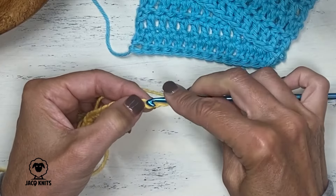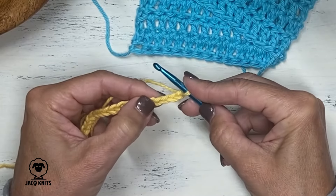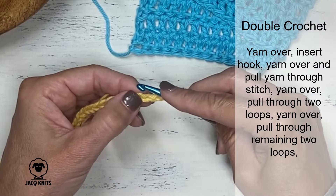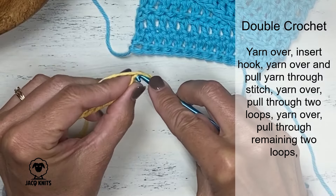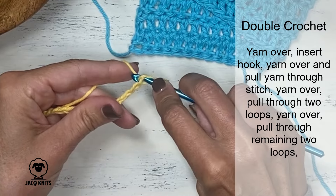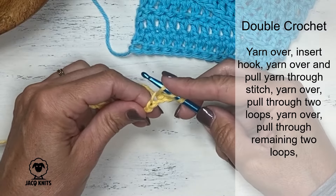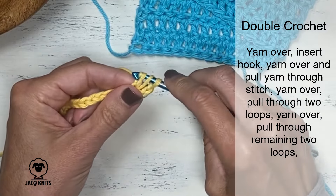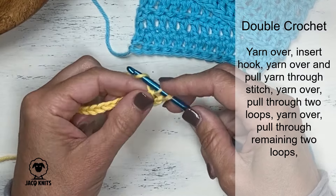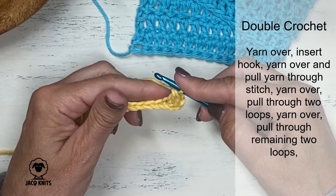When I say working into that stitch, we're going to insert our hook right in the center of that chain, picking up that top loop. We're going to start our double crochet with a yarn over — every double crochet starts with a yarn over. Insert your hook into that fourth chain from the end, do another yarn over, and bring it through the chain you just inserted. Now you have three loops on your hook. Do another yarn over and go through just the first two loops. Now you've got two remaining — do another yarn over and go through those remaining two. That is the double crochet stitch.